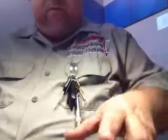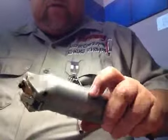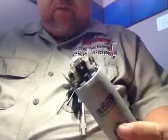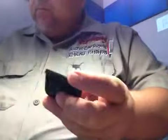Hi, my name is Ruben from Sharpening Tech. This is a video for pet groomers — something that will probably help you a lot. Let me start with a clipper blade.